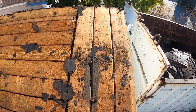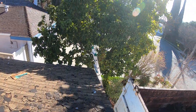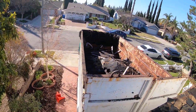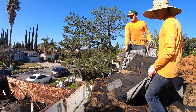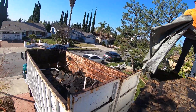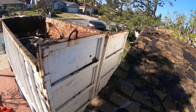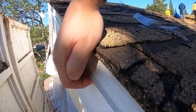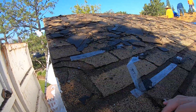The drip edge was here. The drip edge is this metal right here — this one is also removed during the tear-off.